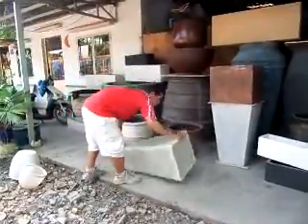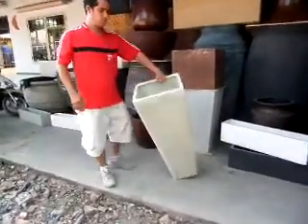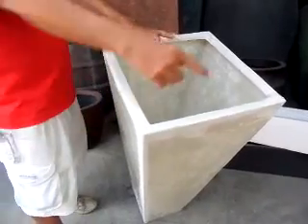One more time. Let's have a look and see if it's cracked. Any cracks? No.